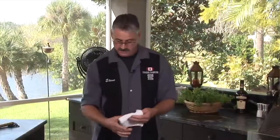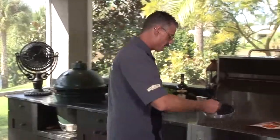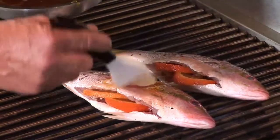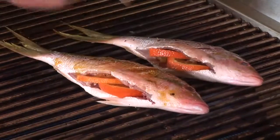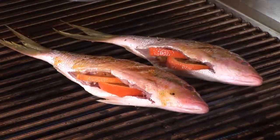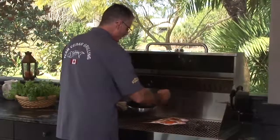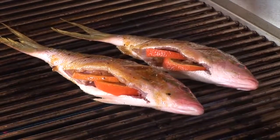I'm going to spoon on, or place with the brush, just a little bit on top. Get it into those little slashes. We're going to reserve some of this for later when we flip it over. This isn't going to take long at all — let's let that go for a couple of minutes.